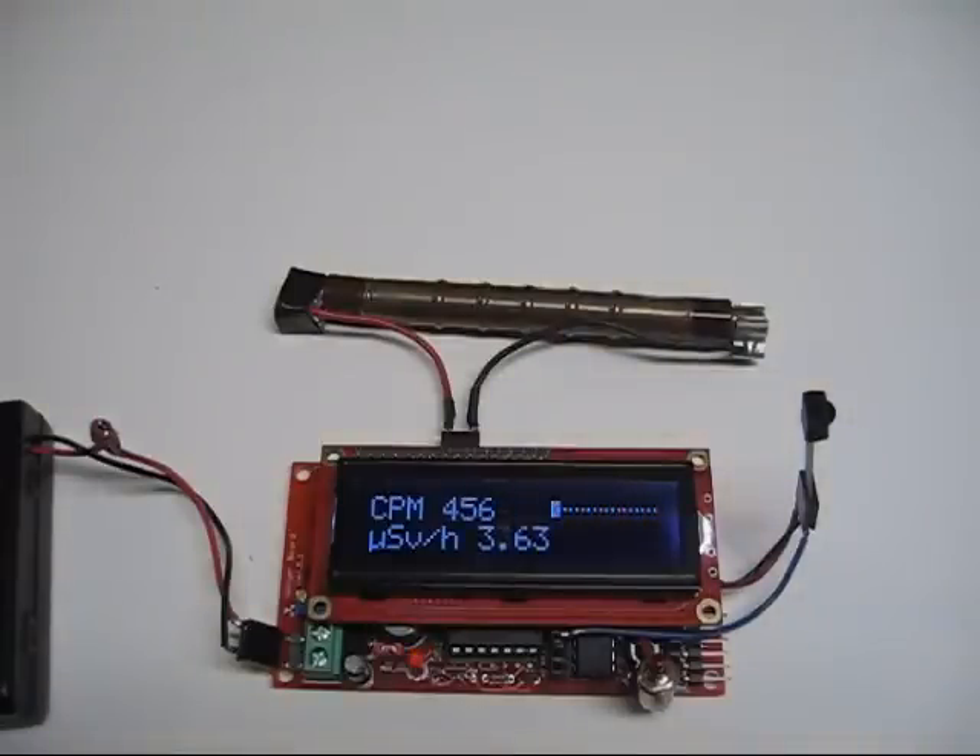Keep in mind this is a SBM-20 tube, which isn't a very sensitive tube. If you have something like an alpha tube or even a scintillation tube, you're going to get much much more response at a distance. I've been told that you can detect a thorite pebble at about three feet with a scintillation tube.